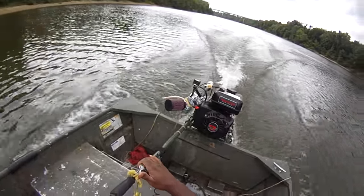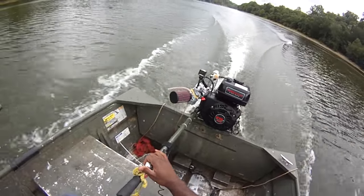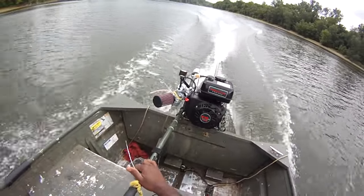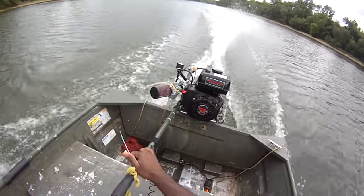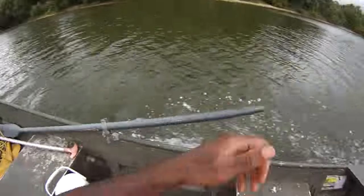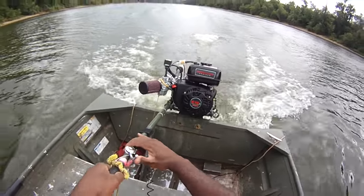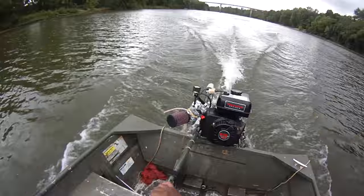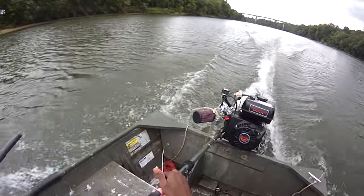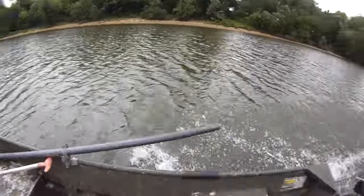There's a whole lot more power here — golly, look at that! We're all ready. You saw that rooster tail, baby! Rooster tail! Golly! Look at the tail!